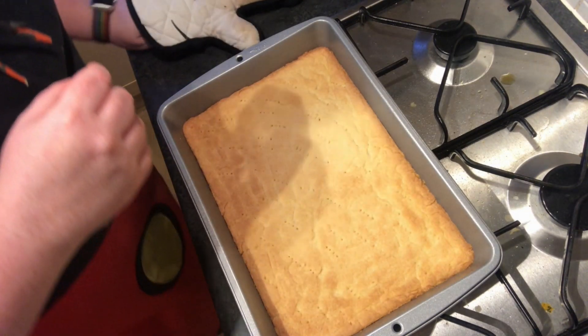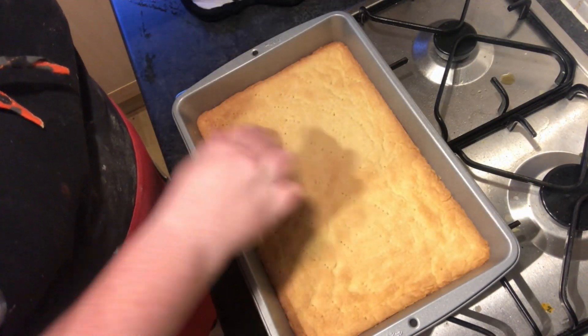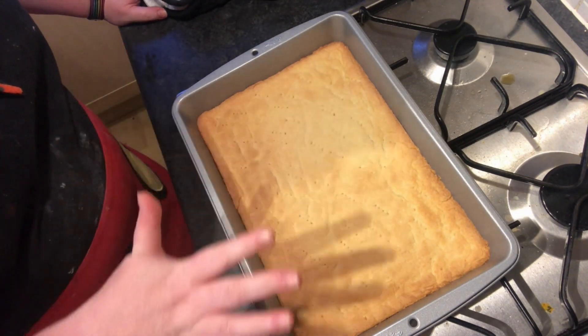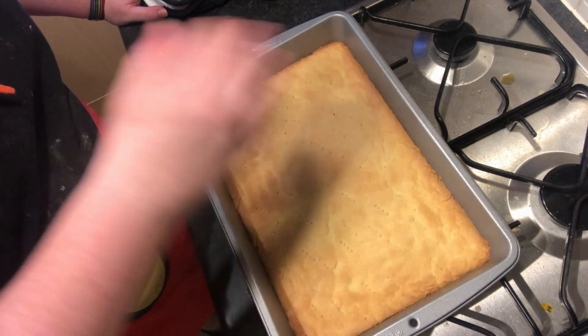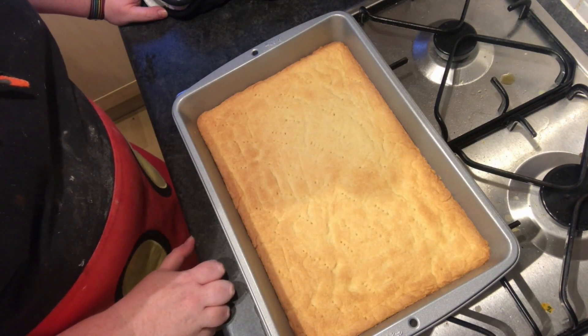And here is our shortbread out of the oven — just lightly golden and still soft in the middle. Absolutely perfect. What I'm going to do is leave it for about 10 minutes to cool down, and then we can start adding the other bits for the crumble part of our raspberry crumble shortbread.